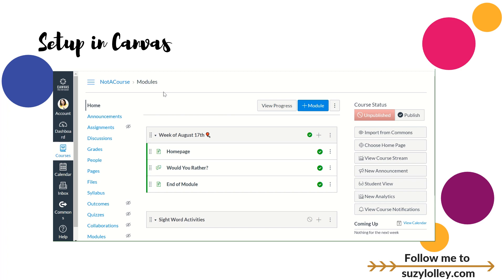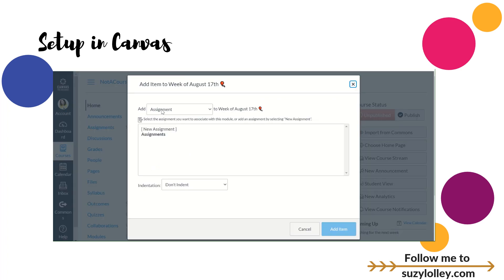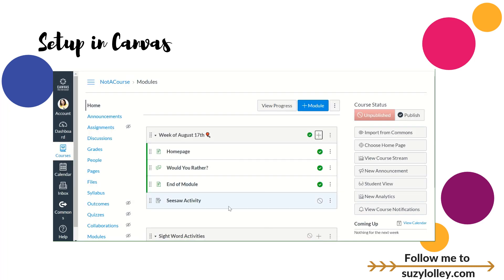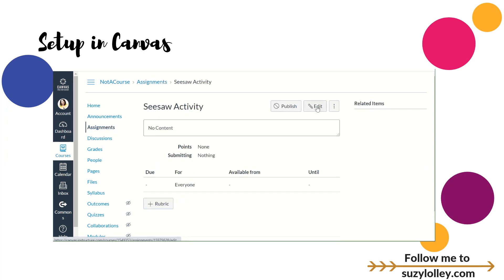Then it gets to be just a natural rhythm. The first step, if you want to receive notifications and get all their work just in Canvas but still let them use the creative Seesaw tools, is to go to modules — if you saw my previous video on modules, if you didn't, go back and watch it. I'm going to start at modules. I'm not adding a new module, but I'm going to pretend this is a Seesaw activity for the week of August 17th. I'm going to click the plus sign and add a new assignment because I want to put the grade right here in Canvas. I'm going to call this Seesaw Activity. You would have more details. And then I'm going to click Add Item. Right now all I've done is put the title in.